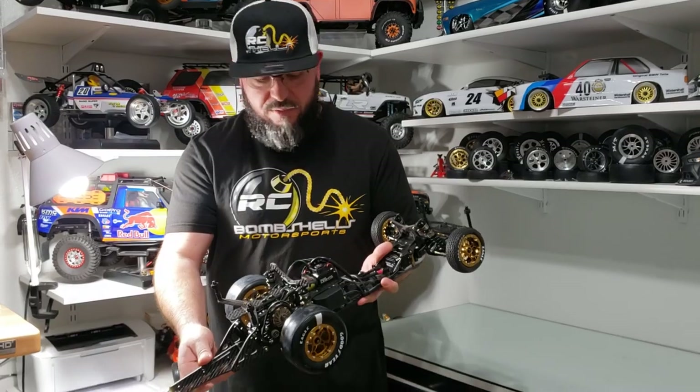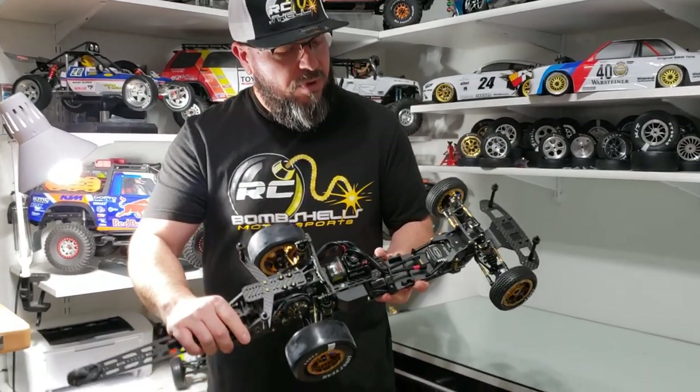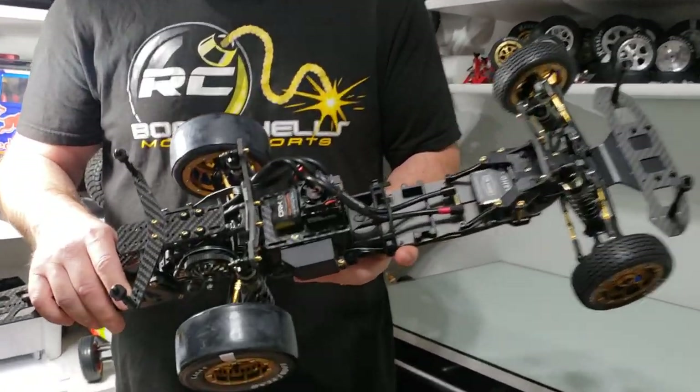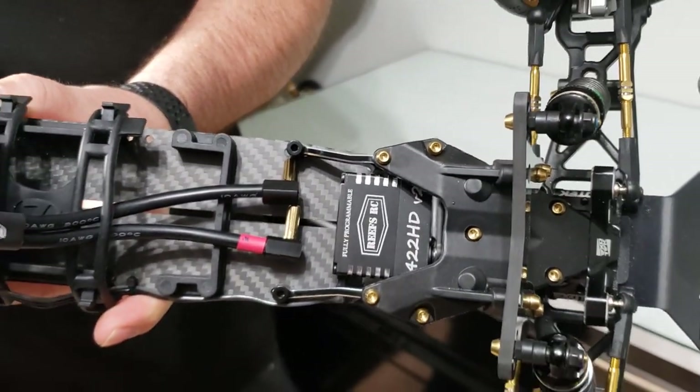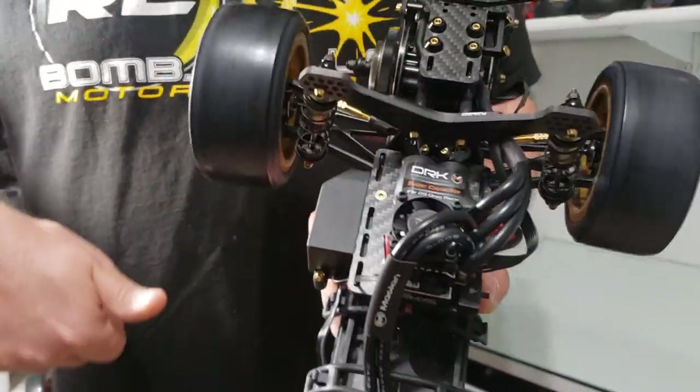From our designs, we've got some ExoTech components on here, and we have of course the RC Speed Secrets titanium gold plated screw kit and turnbuckles throughout. We did not attach the spur gear on here so you can get an idea of how free all these bearings are.